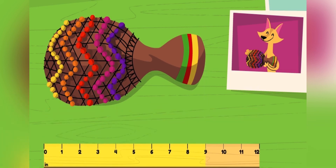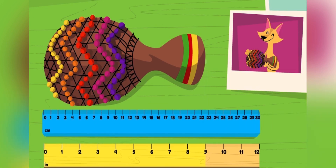Let's measure it again, but with centimeters this time. Now we see that the shikere is about 23 centimeters long. Neat! The shikere is both nine inches and about 23 centimeters long. An inch is longer than a centimeter. That's why there are more centimeters than inches when we measure the shikere.